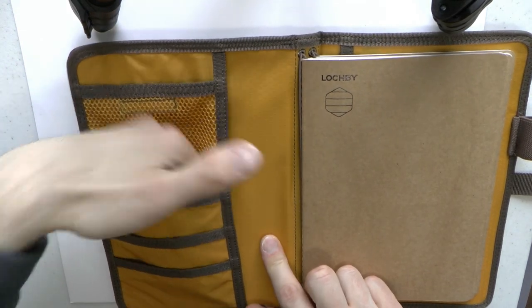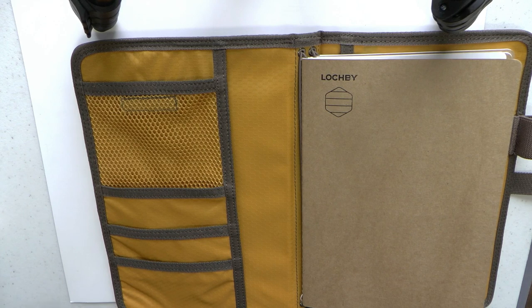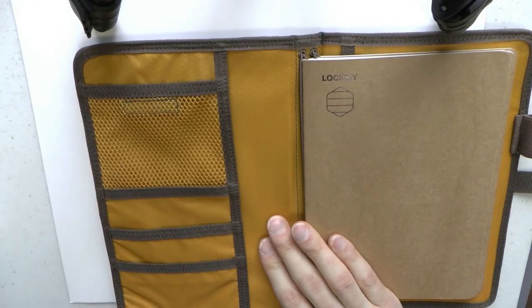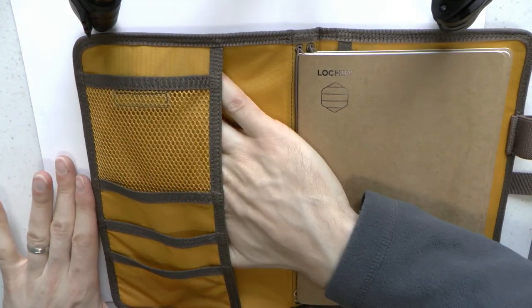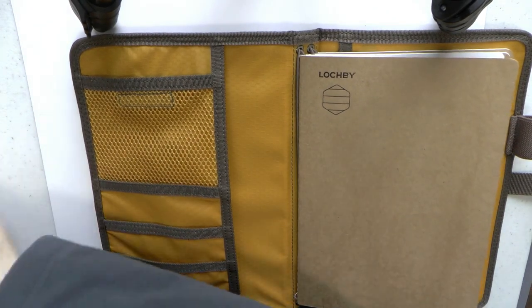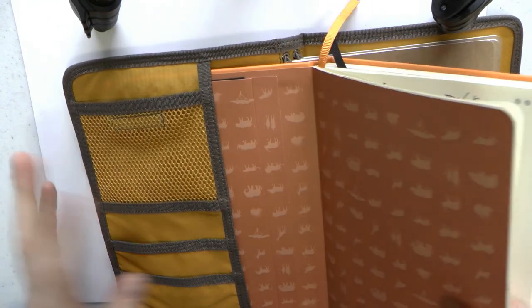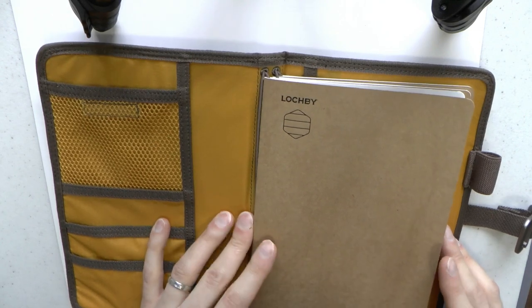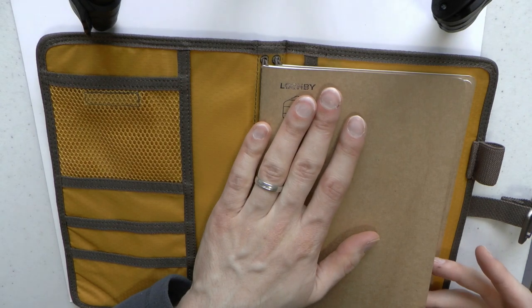There's a pocket here — a Lockby small notebook fits in there perfectly, but other things would fit as well. Another pocket — business cards, whatever. You can also use it as a slip cover for a notebook cover. And you get no less than four elastic loops, which hold a notebook right in the middle.